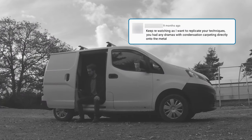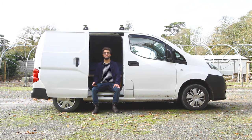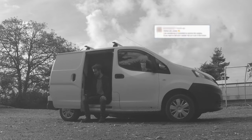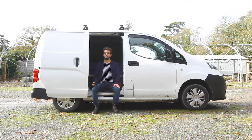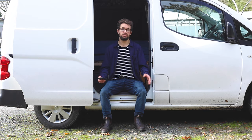Have you had any dramas with condensation carpeting directly onto the metal? I haven't had any issues. The glue's holding strong, there's no condensation to speak of, nothing's peeling off — the carpet's definitely been a benefit in terms of not waking up to everything soaking wet. Is it possible to remove the carpet if you want to sell the van in the future? Possibly — it would be a huge amount of effort and a lot of solvent to get rid of the glue. I think the carpet would probably rip off with a bit of elbow grease, but the glue would be a nightmare. It was something I had to really commit to as a permanent feature, and I'm really pleased I did it.